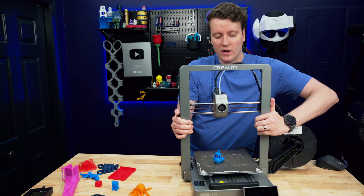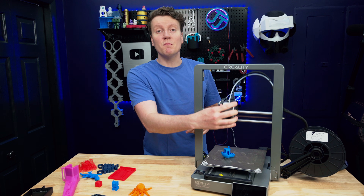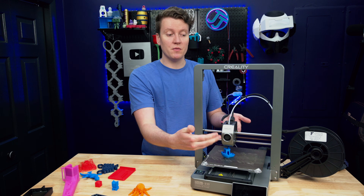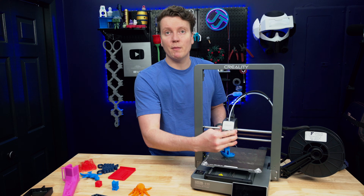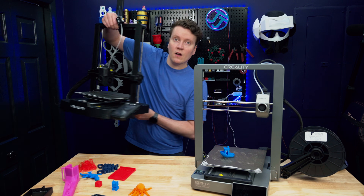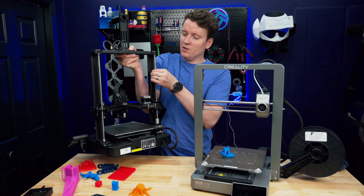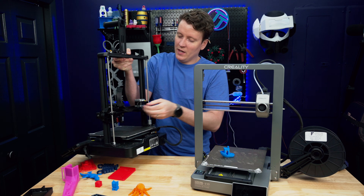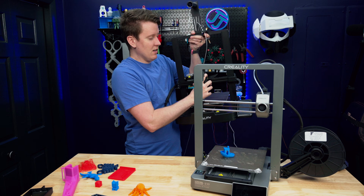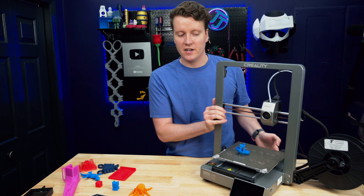The last major benefit — and one of my favorite parts of the belted Z-axis — is that you can manually move it around. If a print fails, or you just want to move the print head away from a print after it's done, you just grab it and move it out of the way. On a printer with a lead screw, like the Ender 3 KE, you can't just grab the print head and move it up and down — it's pretty much locked in place. So that's just a nice usability feature.